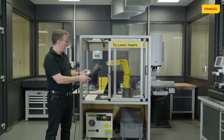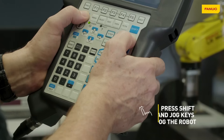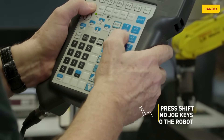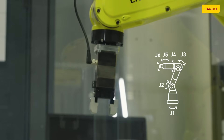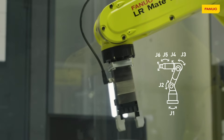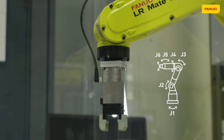The simplest way to move the robot is to move the axes one by one: axis 1, axis 2, axis 3, axis 4, axis 5, and finally axis 6.